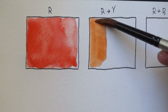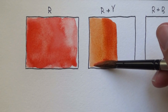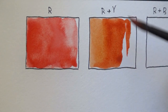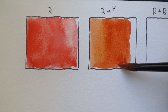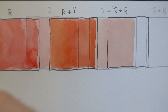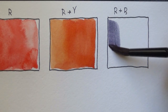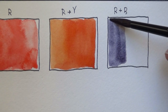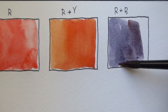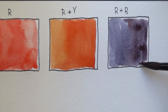Here I mixed it with Chromium Yellow Hue Deep — a very strong, beautiful orange. I love that; it reminds me of Quinacridone Burnt Orange but maybe a little more lively. And finally, mixing it with Ultramarine produced a very dead and muted blue. I was actually expecting a stronger one because both are warm, but you can see how uneven the wash can become really easily.